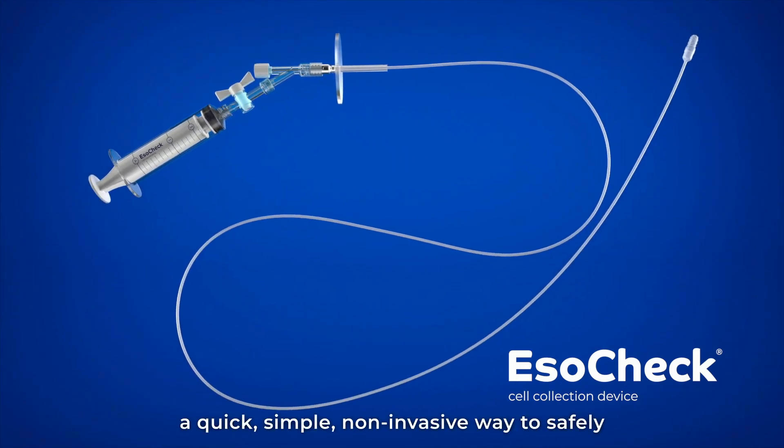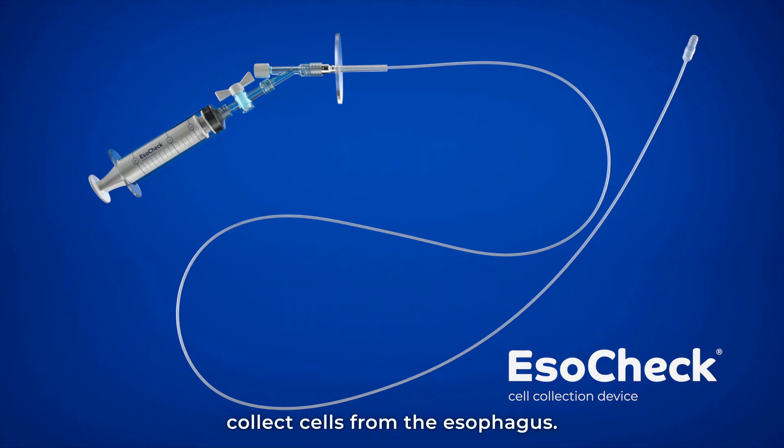ESOCHEC — a quick, simple, non-invasive way to safely collect cells from the esophagus.